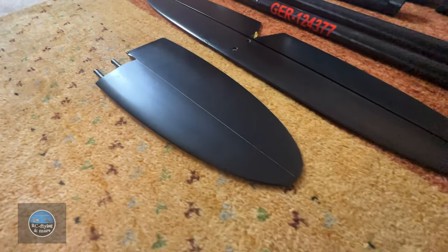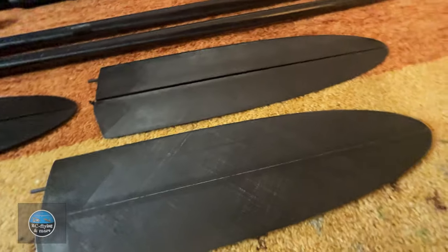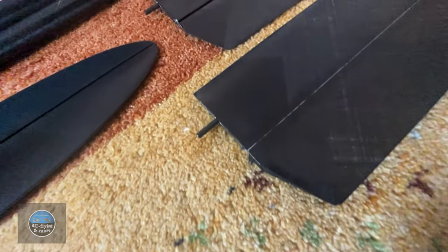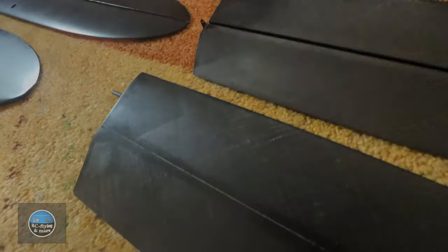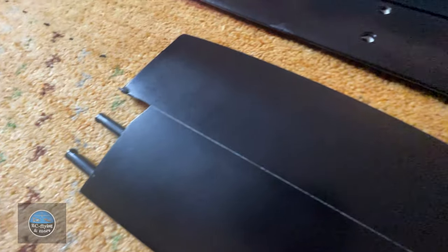Here we come to the advantage of the Explorer 5, and of course also the Explorer Q4 — the easy adjustability and interchangeability between these models. If you want to switch from the V-tail to the cross tail, you just need to replace the back center fuselage part and use the different tails on the fuselage.